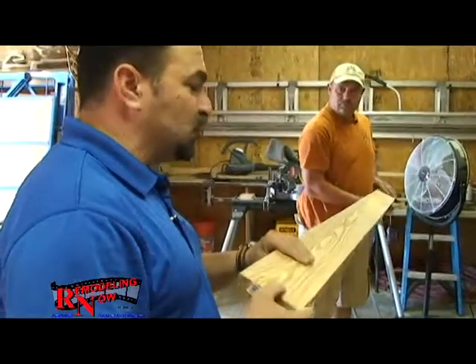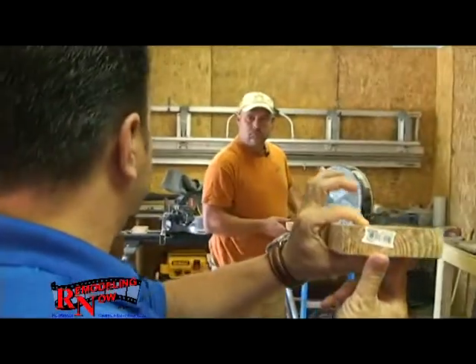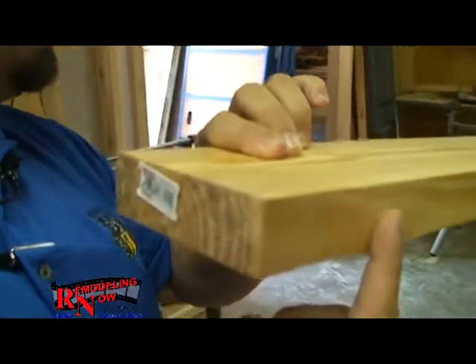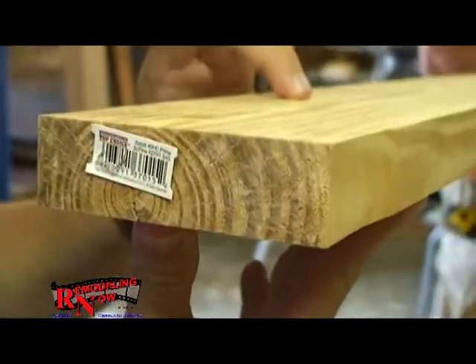So when you say you run it through a planer, that's a tool that we have. Yes, sir. That takes a thicker board and planes it down to whatever thickness that we want. And in this case, we want inch and a quarter, which is five quarter. Yes. So that's the thickness that we've done.